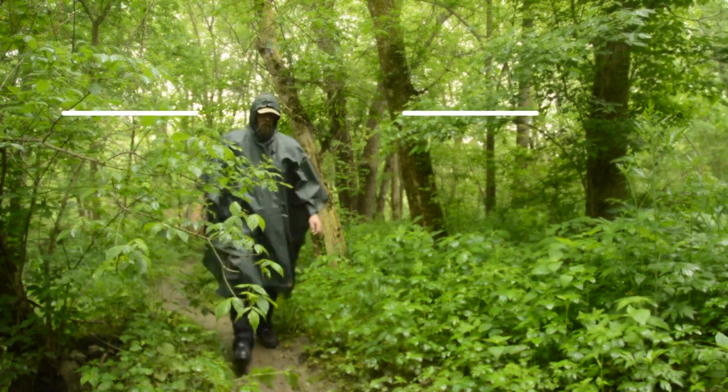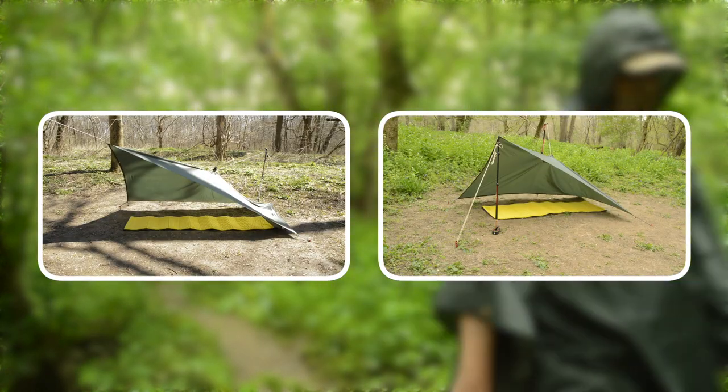Hey folks, it's Mike from Plight to Freedom, and in this video I'm going to be covering the plow point, also known as the flying V.